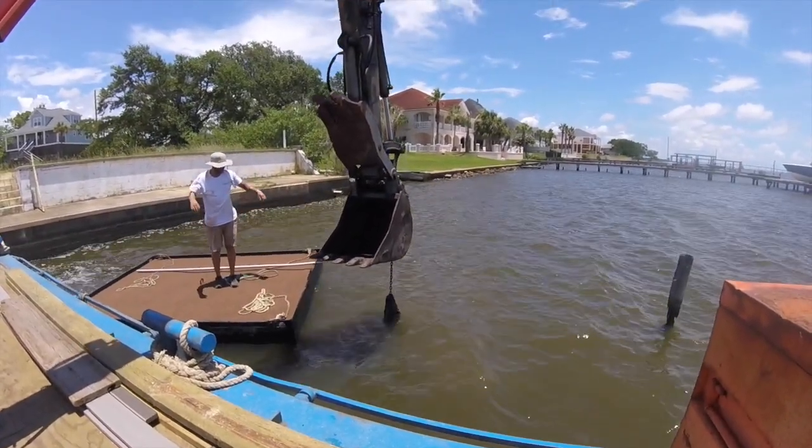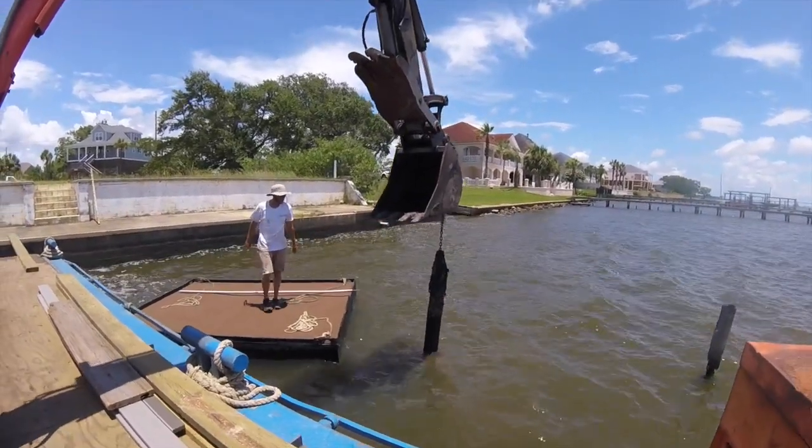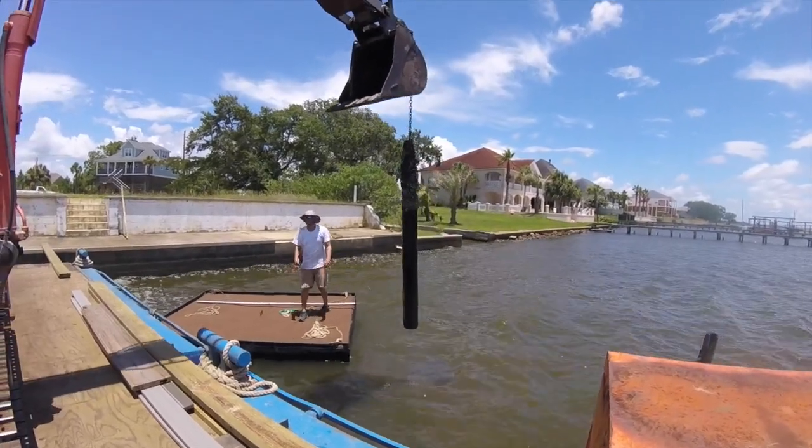Everybody's an expert. When I work on shore, it's like six captains. Everybody's over 50, so everybody's done been there, done that — and knows a better way.